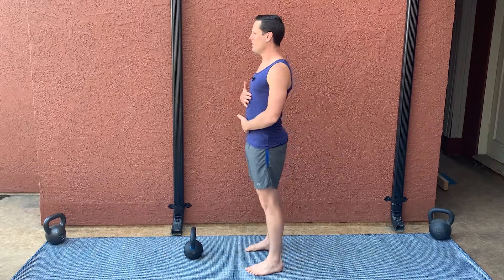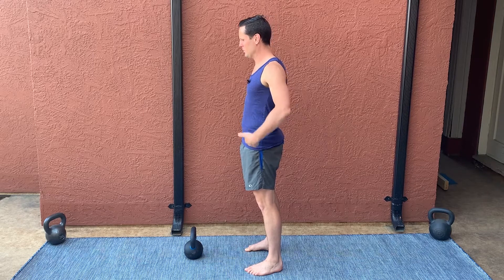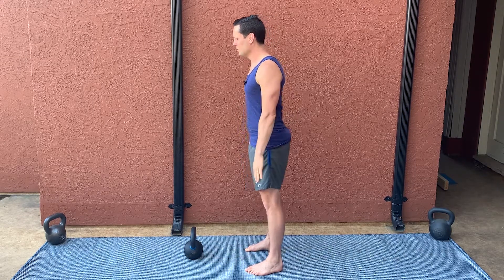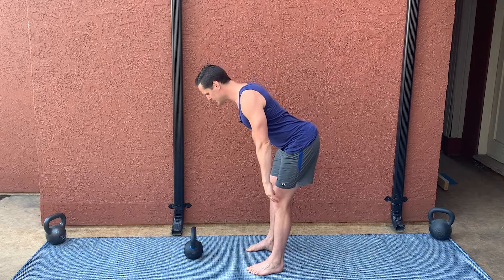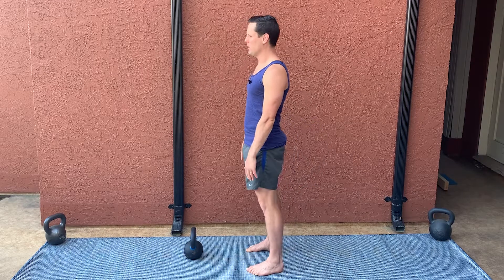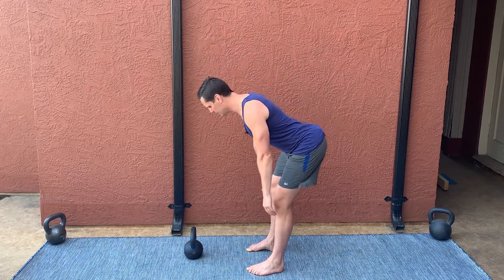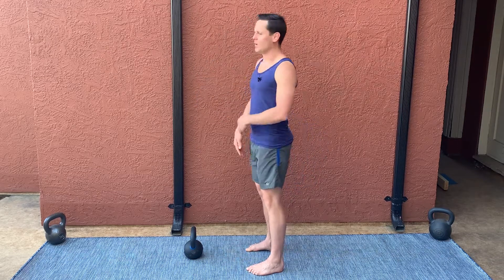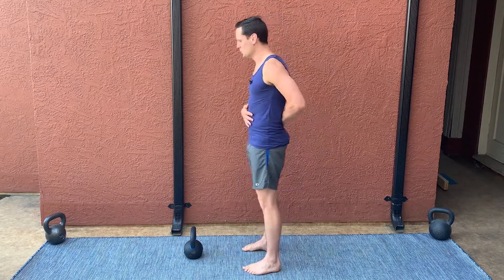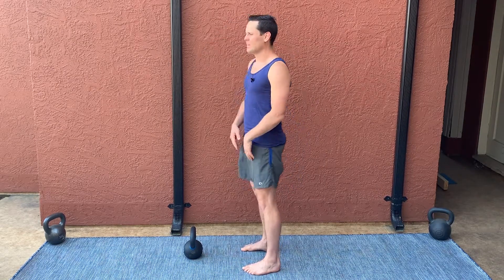With the wall tap, we worked on this very basic pattern of stabilizing the trunk — no movement between the pelvis and the ribcage — flexing through the hip, slight bend in the knee, mainly reaching your butt backward and then coming back up. We progressed the range of motion by moving farther from the wall, getting into deeper and deeper hip flexion. Once you've got that basic pattern and can move through the hip joint without overextending or flexing the lower back, and you know what it feels like when it's right versus wrong, then we can start to add load.